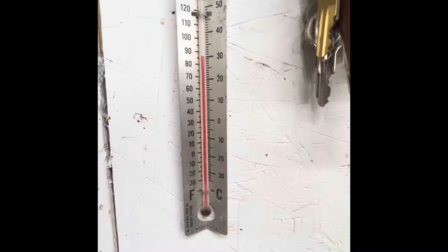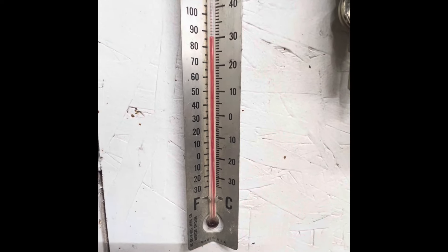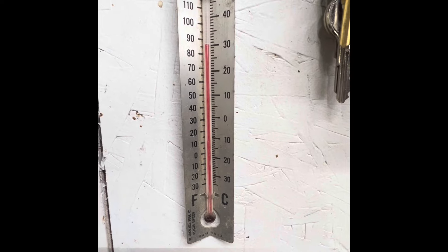Hello. All right. How's everybody doing today? This is the continuing story of the lift that's getting modified. Let's see here — it's cold outside, but we've got it a balmy 86 degrees in here.